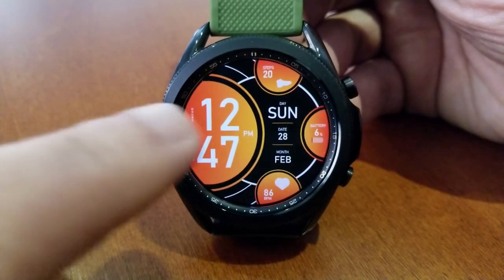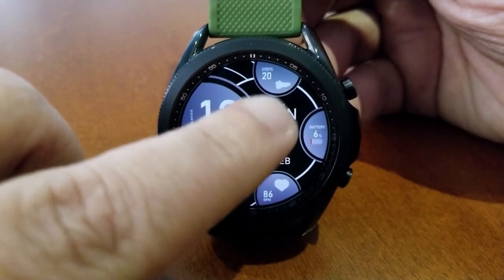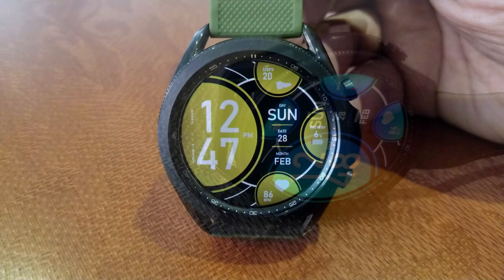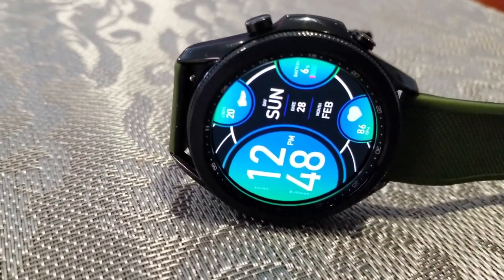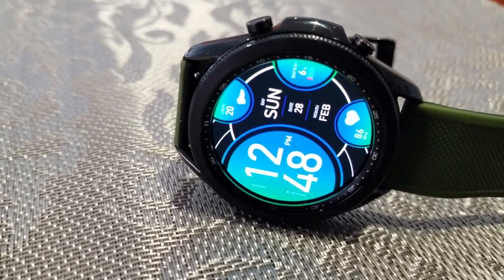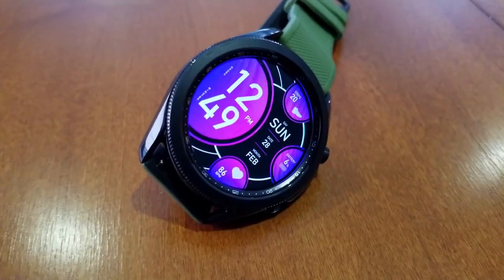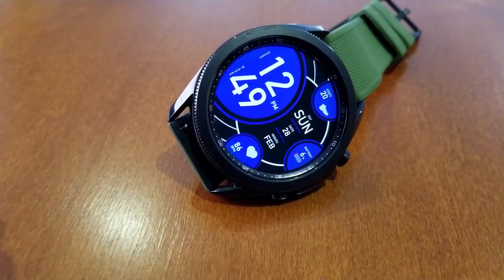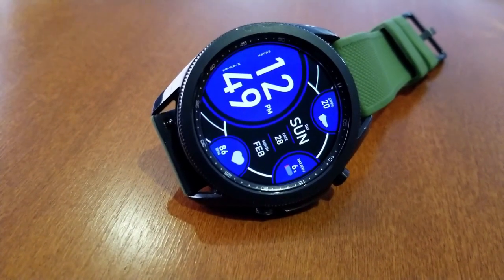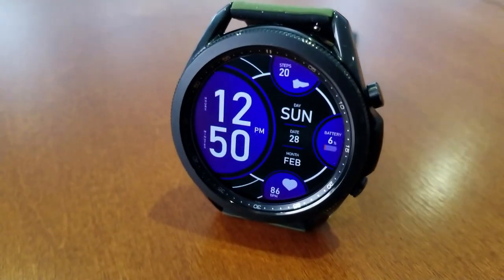To cycle through those themes, you just need a quick double tap right in the center of the face, and in that same area you also get your full date. You then have three circular displays for your remaining information, which includes your total steps count right above. You have an interactive battery power gauge to the right-hand side in the three position, and that also includes a digital readout for your power.